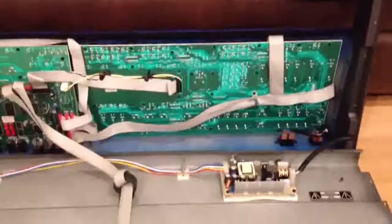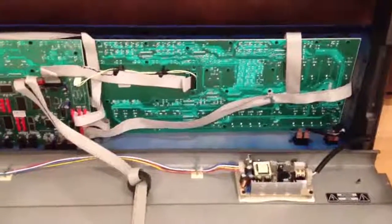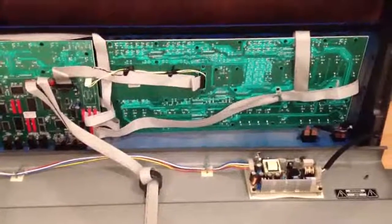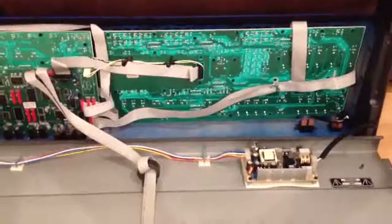I'm going to go ahead and close this up. You can see how it all looks here again at the end. All we've got left to do is test her out, see if the screen works, and then plug it up and see how she sounds. And we'll be done.